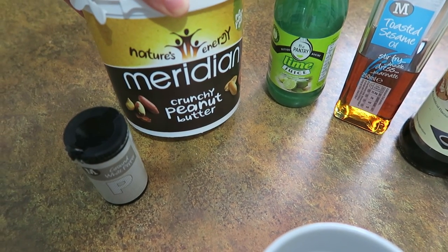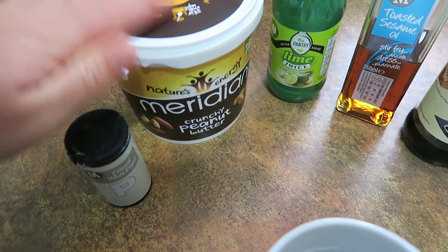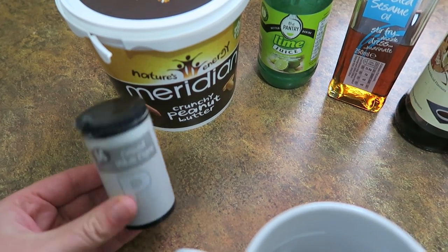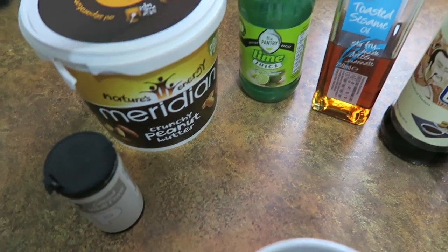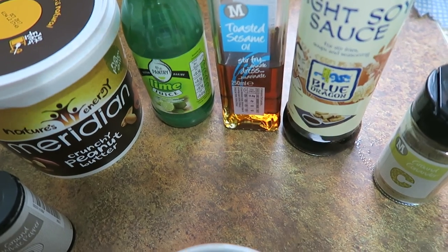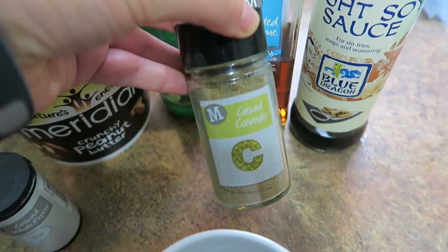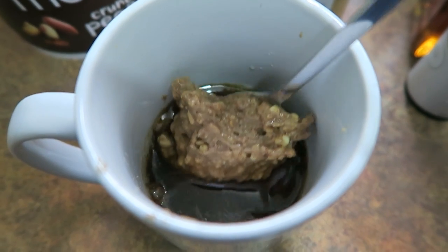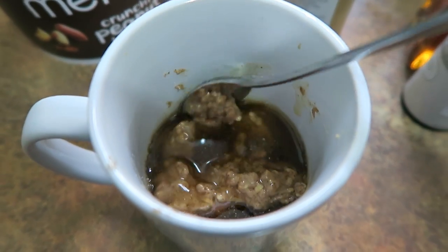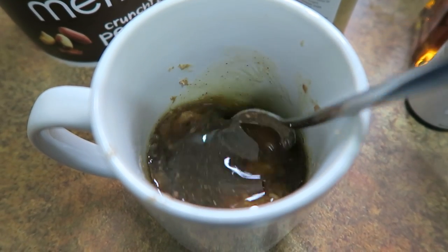The main base of the satay sauce is peanut butter — smooth is usually better, but go with whatever you've got, it's a very flexible recipe. I'm adding white ground pepper, a splash of lime juice, a couple of tablespoons of sesame oil, a splash of soy sauce, and some coriander. I would usually go with lemongrass, and curry leaves work well too. Mix all those ingredients into a paste; if it's very thick you can add a little bit of water, and a splash of fish sauce is also quite tasty.